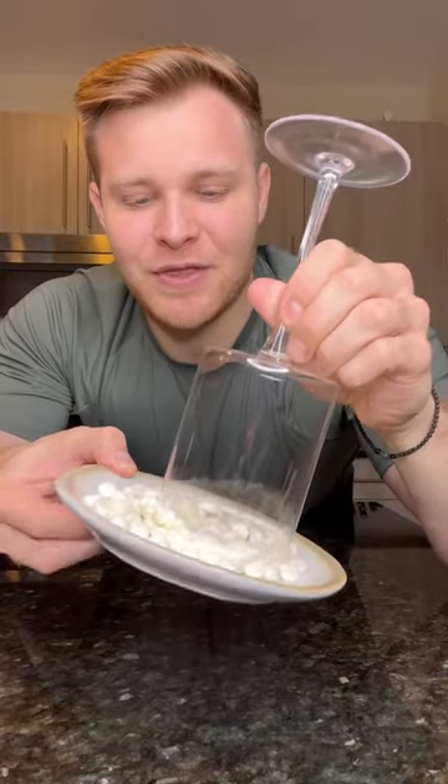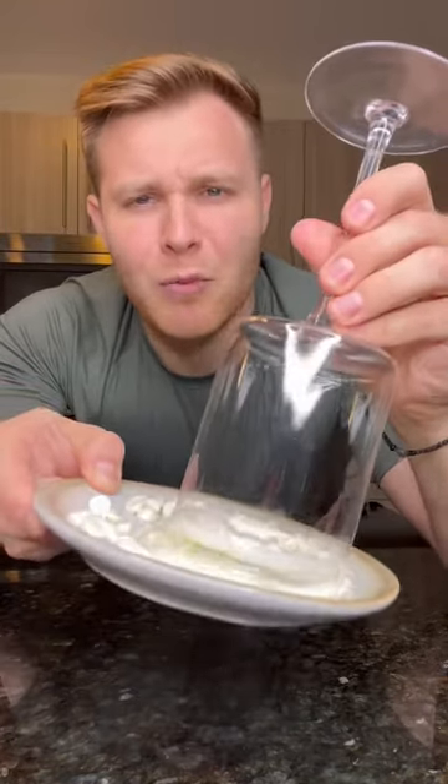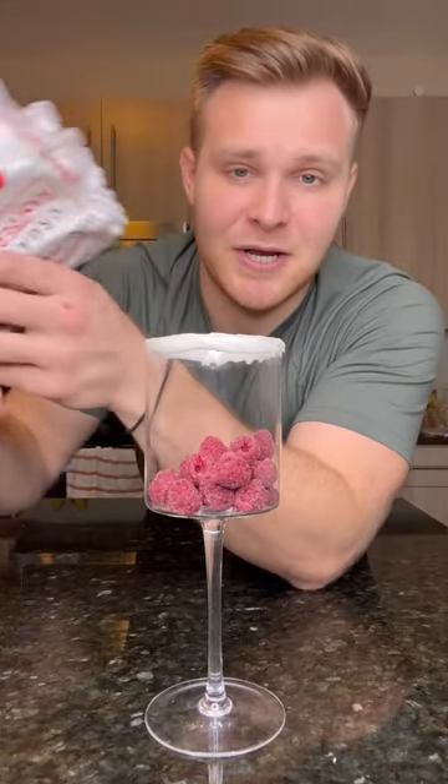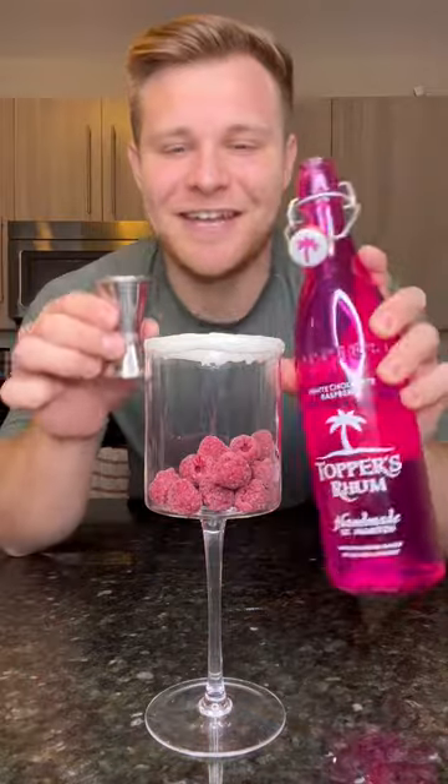We're gonna give our glass a good rim with the white chocolate — and not rim job in that way, you sicko. Add in frozen raspberries; it's gonna keep the drink cold but it's not gonna dilute it. Hit it with an ounce and a half...